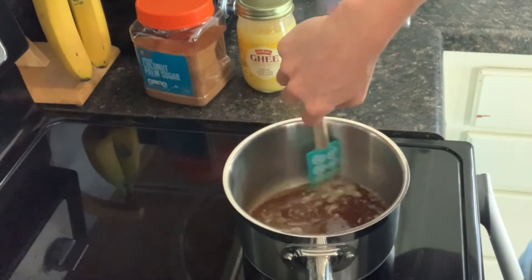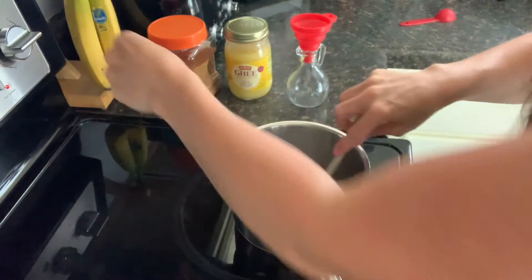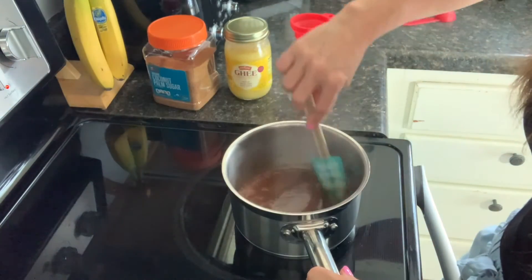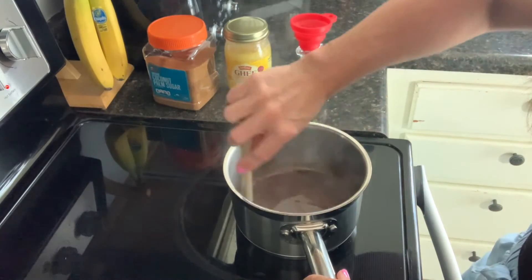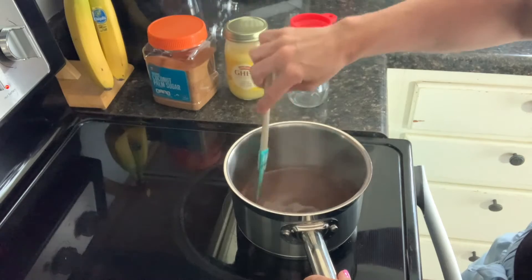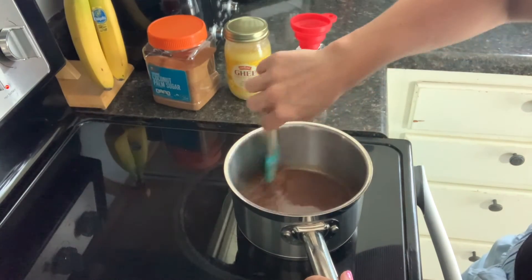After about five minutes, go ahead and turn the heat off. You will notice that when you stir the pot, at the bottom you'll see a clear separation and be able to see the bottom of the pan as you make a line through it. That lets you know that your syrup is finished and that it's thickened up enough.